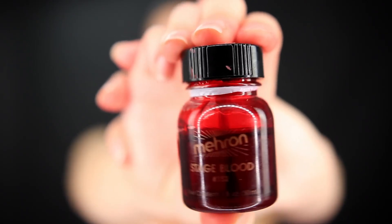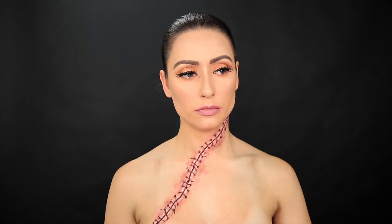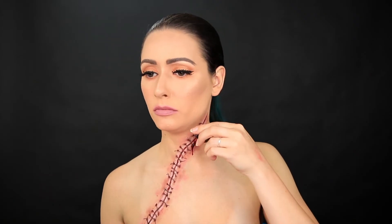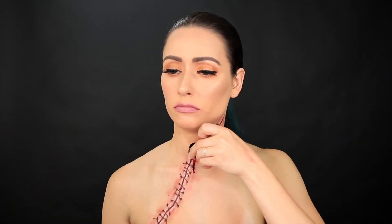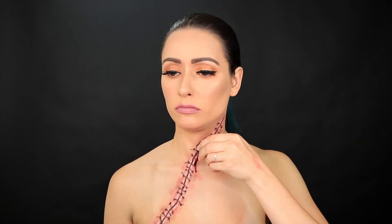Now it wouldn't be a good special effects look without some stage blood. This stuff is sticky as hell and gets everywhere if you're not careful. As you're doing the drips, make sure that you have a cube tip in hand to help guide the drip where you want it to go.